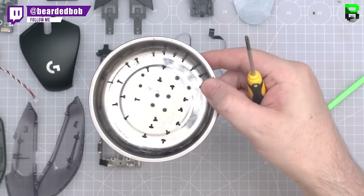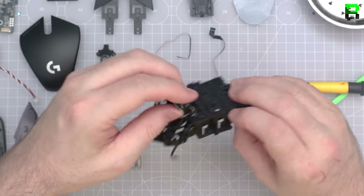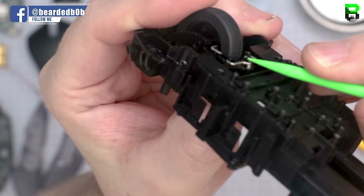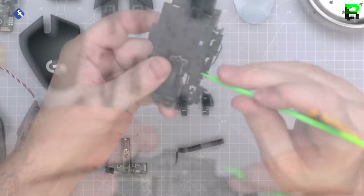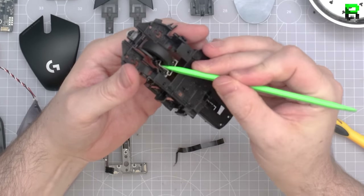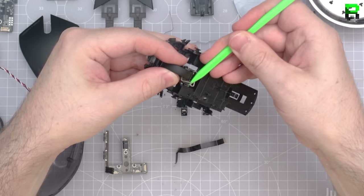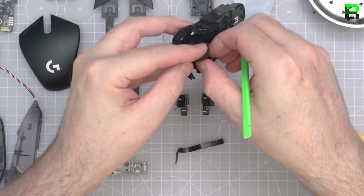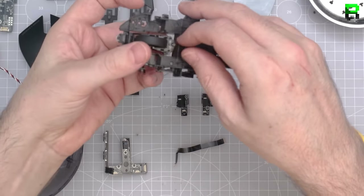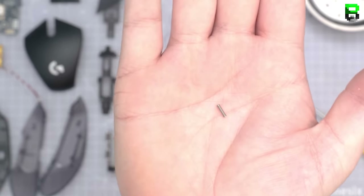Look at all the screws — so many. It's built well, like a tank, as all Logitech mice are. They could save some money on their configuration. Under the scroll wheel there's a little spring and a little clip you have to pull out — do not lose that, you'll never find another one. The scroll wheel is aggressive because it uses a metal bar to control the notches that dig into the side. Not my favorite way to do scroll — a little too mechanical.